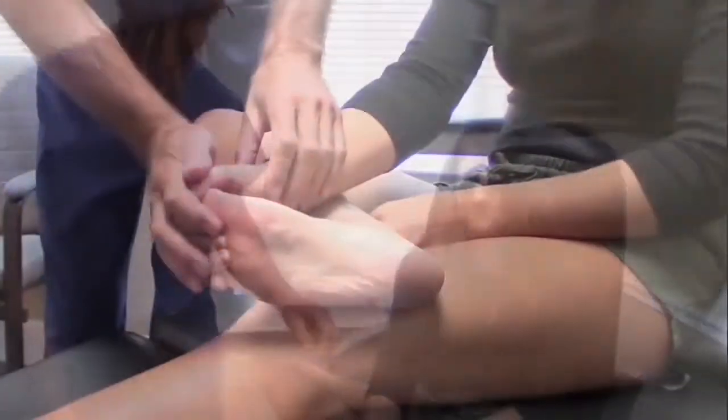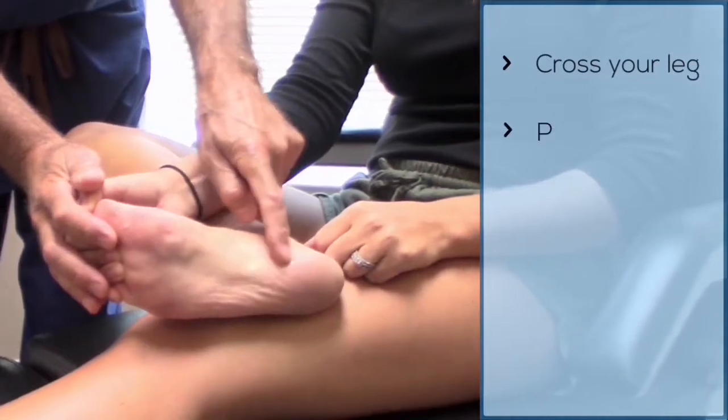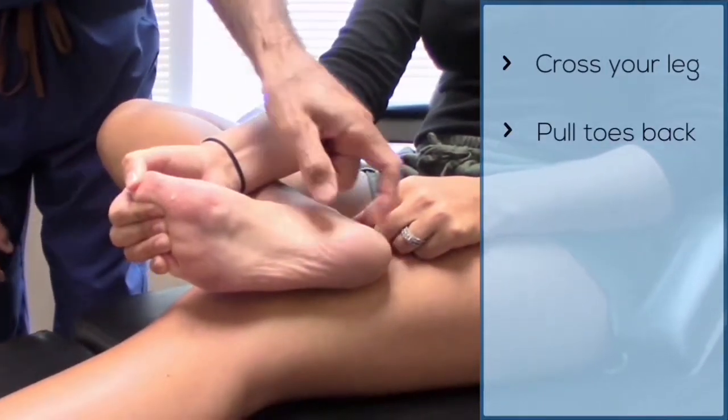You typically do it for two minutes, and you need to actually make it hurt. What we do: cross your leg, pull your toes back. That creates tension on the plantar fascia.